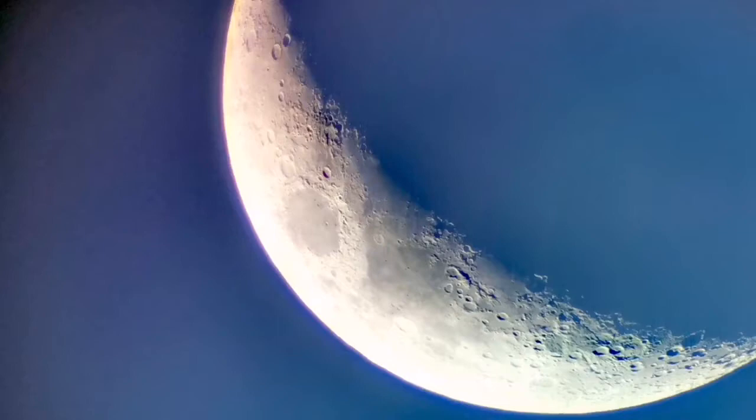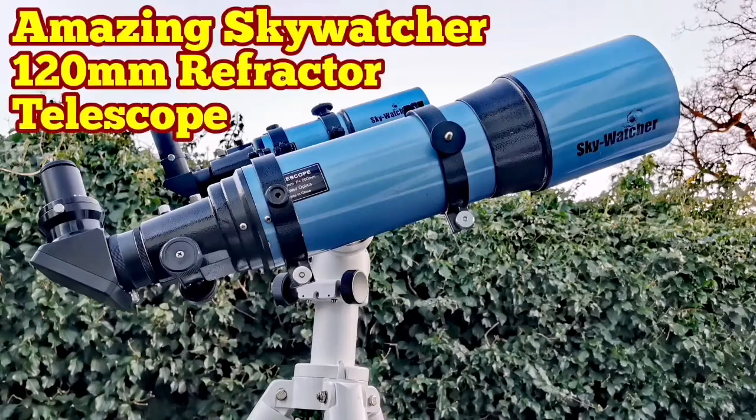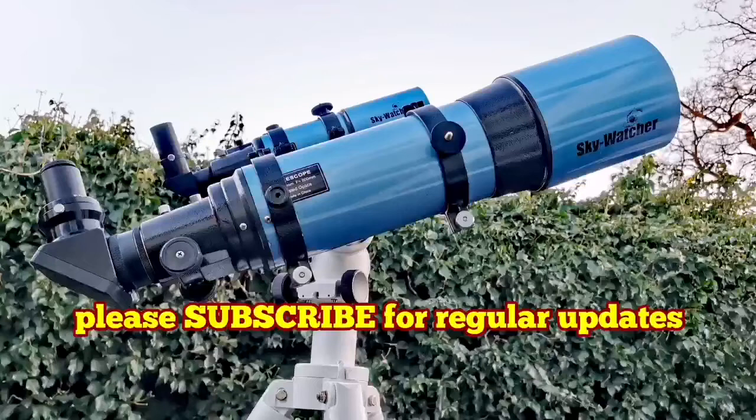The camera doesn't show the colors accurately. The sky was a faint blue background and the actual moon was gray, white, and black — very clear without any additional color. All the other colors are added by the camera; they're not visible visually.